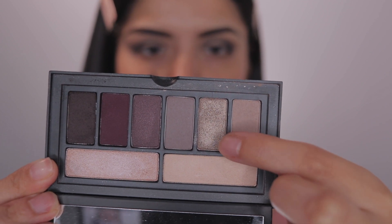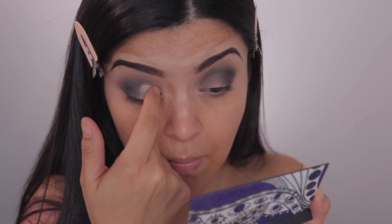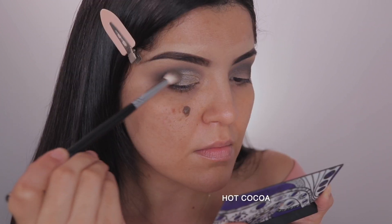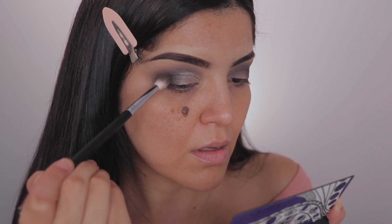I'm just going to be taking this shimmery shade called Platinum and using my fingers to apply it. I guess I'm kind of creating like a cut crease, except it's not as precise as it would be with a flat brush. Then I'm going back in with that darker shade to blend the outer edges so it's nice and seamless with no harsh lines.